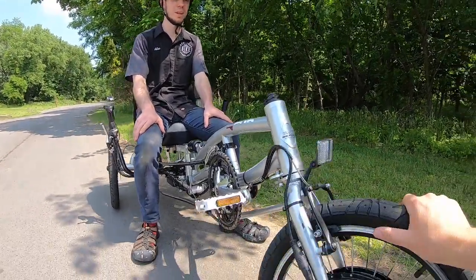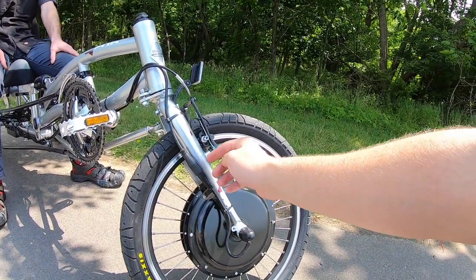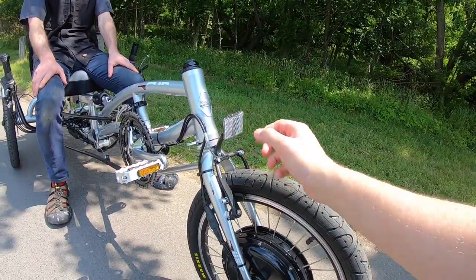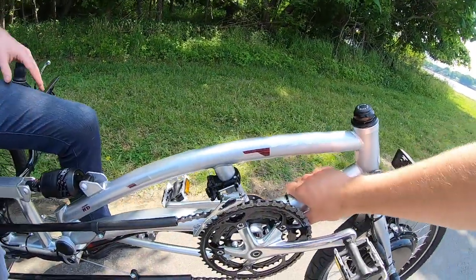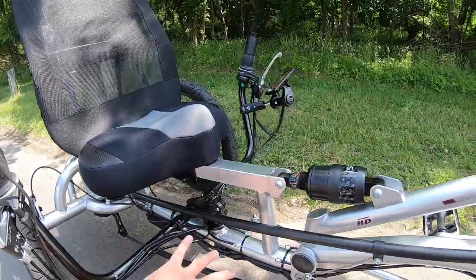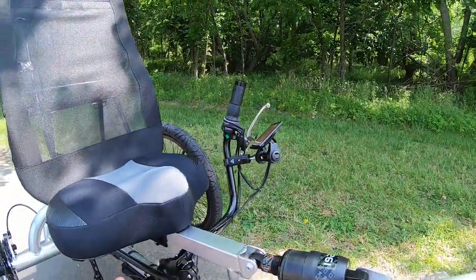Continuing with the electric system — we talked about the direct drive motor, and coming up to the waterproof plug, if you need to get the wheel off, it's a heavier wheel but you have a nice easy connector. You can pop that off and you're ready if you need to change a tire. The cabling is pretty well tucked underneath the frame. It comes up to a four-to-one cable up front where things branch out to the throttle controls, the display and remote switch, and down into the controller.